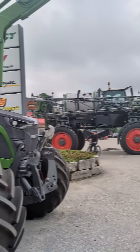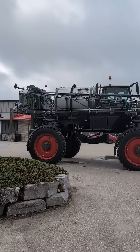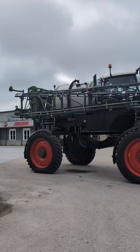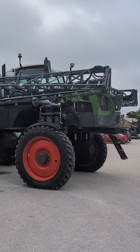We got our first Rogator. This one is the 1600-gallon, 120-foot boom, and it is just beautiful. This one is also a demo unit.